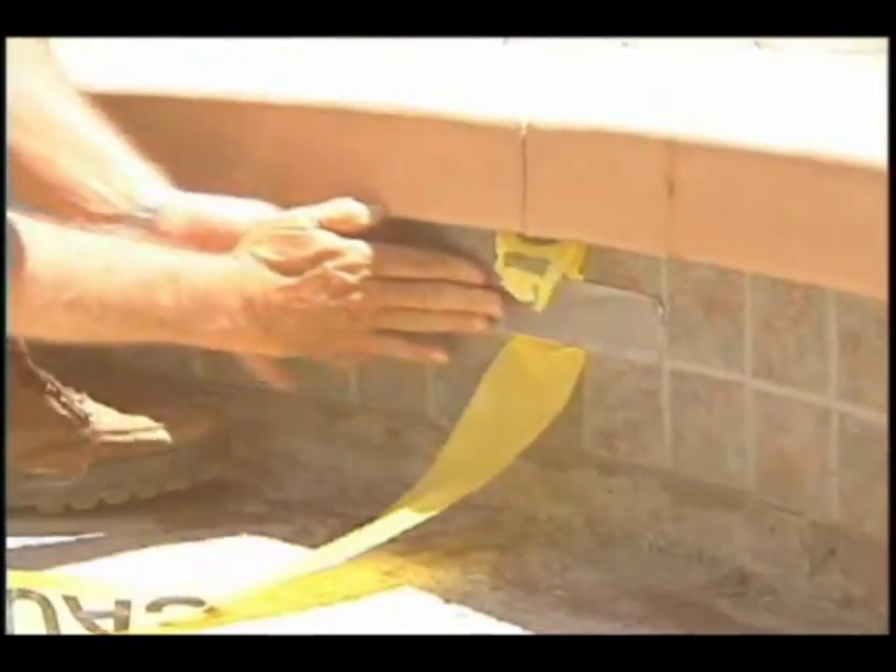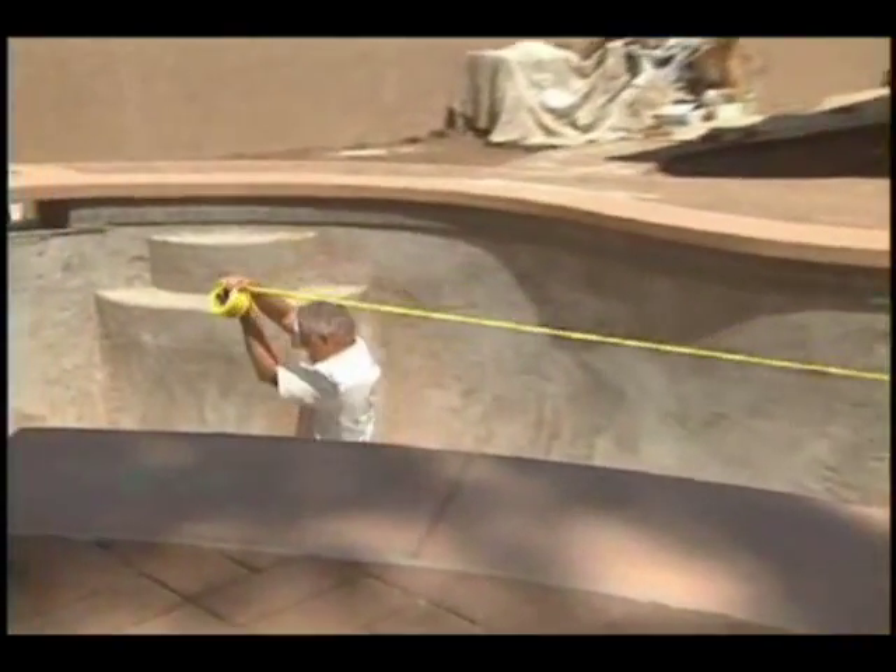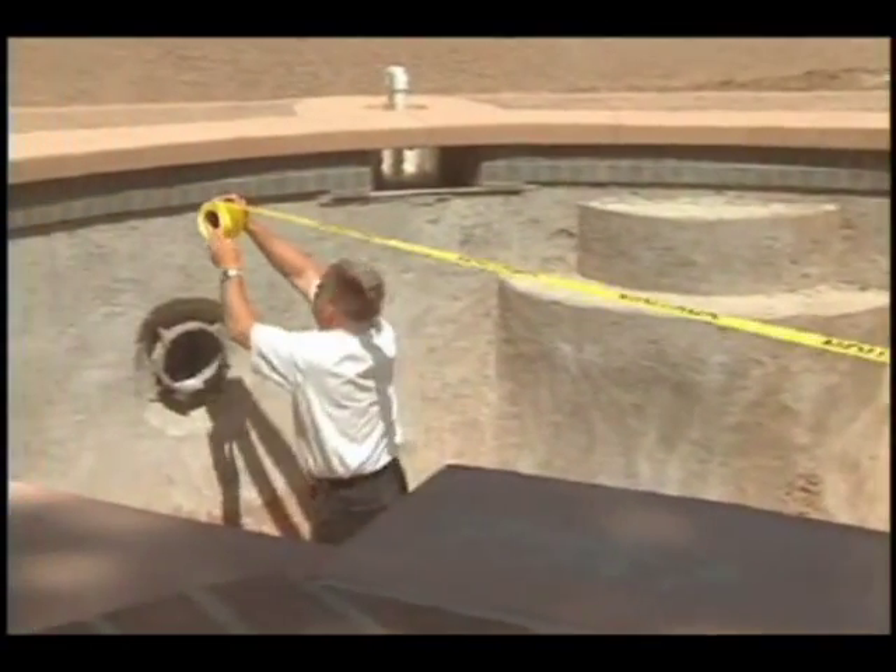We've come to a construction site today where a pool is partway finished that we can walk down inside the pool. We've strung a roll of caution tape along the waterline of the pool to help illustrate how these depths work and how the floor works in a pool.